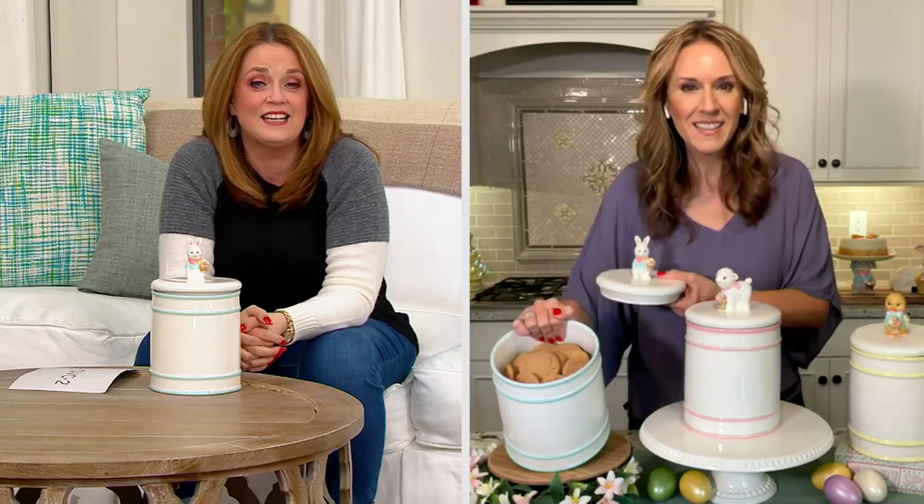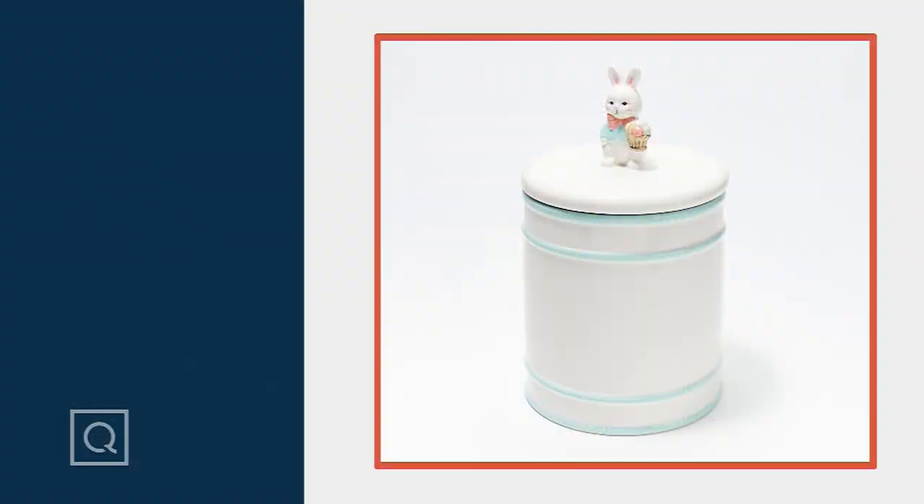Andrea will be back later to talk about another piece in the show. Thank you, my friend. I'll see you then.